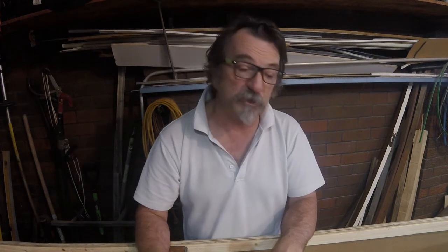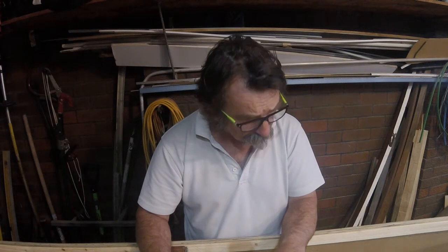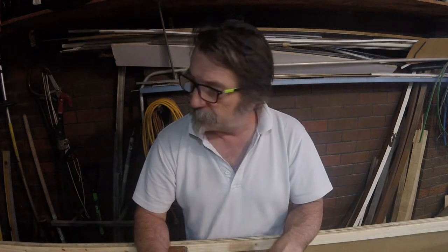An inspection hatch in the seats is also probably a good dry place to store stuff like phones and car keys. I've also made a mast gate, but actually I'll leave that — there's a bunch of rigging to cover to make this a sailing boat, and we'll make that a separate video.